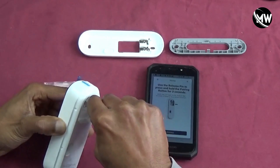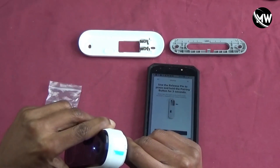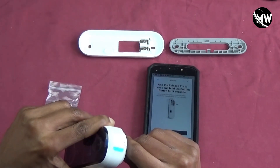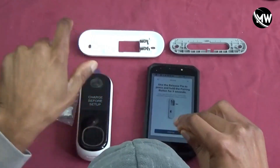One, two, three. It's flashing — as you can see, it's flashing. And then I'm going to hit continue.